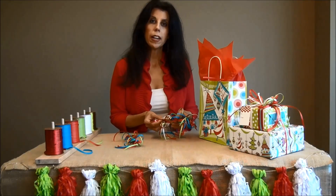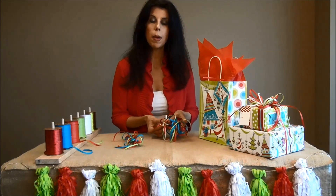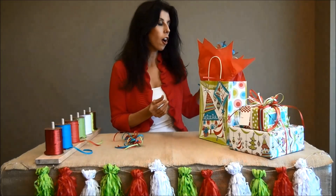Another quick tip I recommend: when you have some down time, you might want to go ahead and make these bows ahead of time. That will just speed things up when your store gets really busy this holiday season.